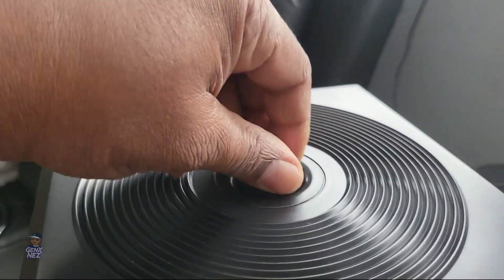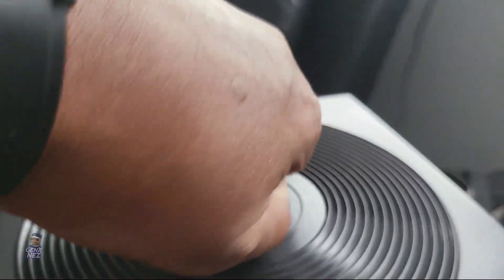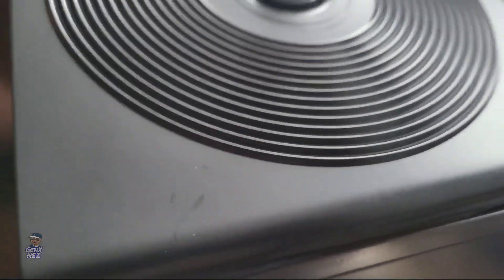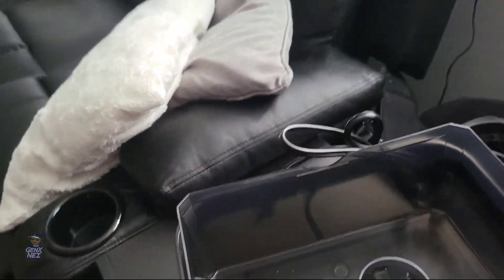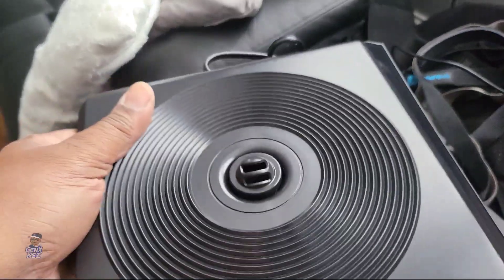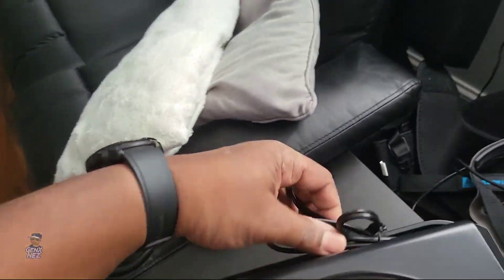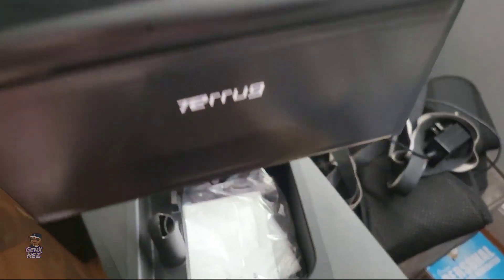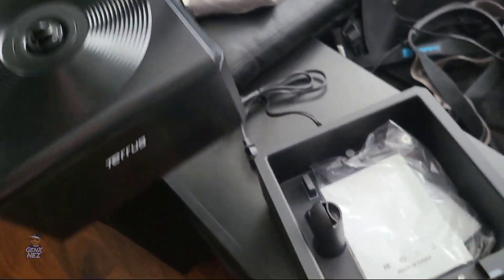I like the top right here — how you can angle the mist whichever way you want to go. That's one of the main reasons why I bought this. The other reason is because it's easy to fill. You can just pour the water right in there just like so. I like how it has a handle on it, so you can literally just lift it right off the top and take it to fill it up, or you can just bring a pitcher of water and fill it up that way.